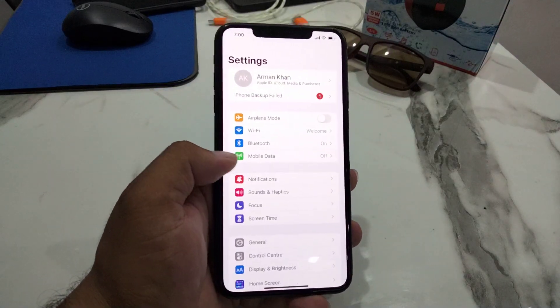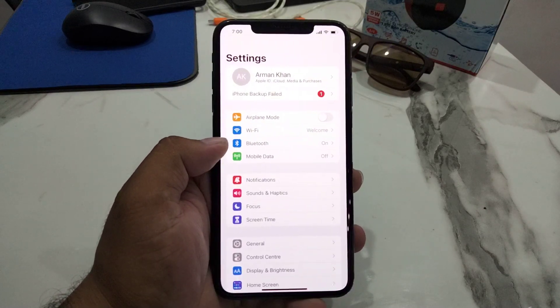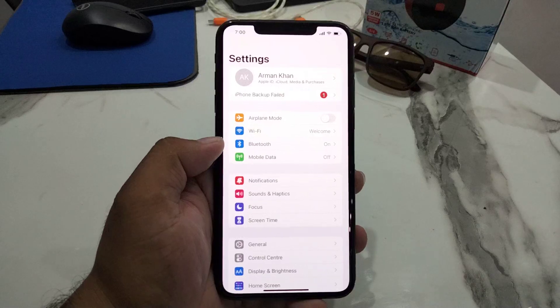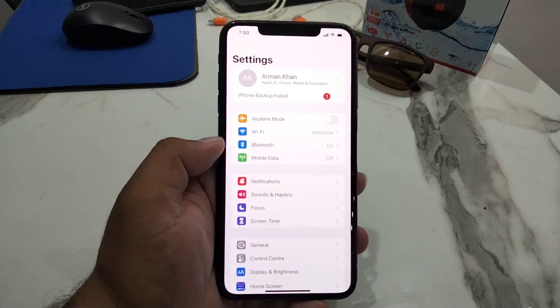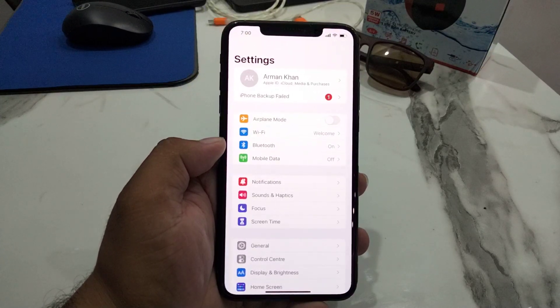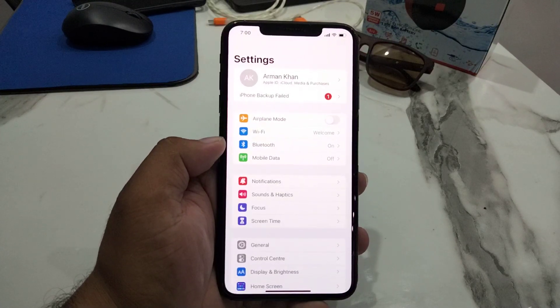Scroll down a little and you will see the Mobile Data option appear on screen. If you need to add an additional cellular plan on your dual SIM with an eSIM-capable Apple iPhone, which allows you to use more than one mobile number, follow these step-by-step instructions. You need one of the following: iPhone X, XS, or newer, or iPhone SE third generation.